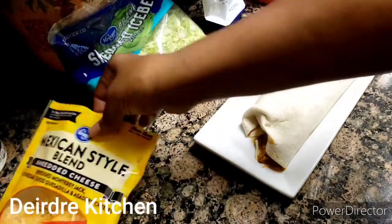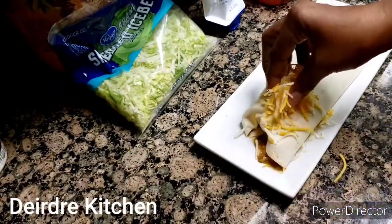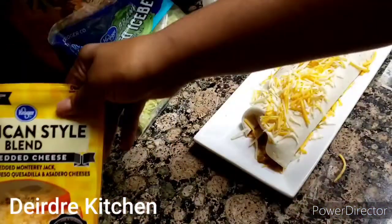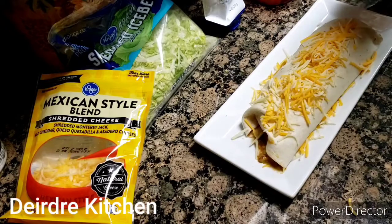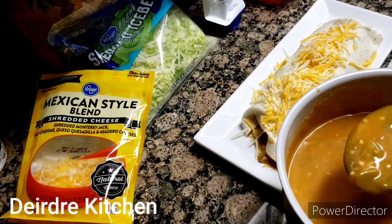Then I'll go put the cheese, sprinkle some on top of these. Let me try some of the chili on top.